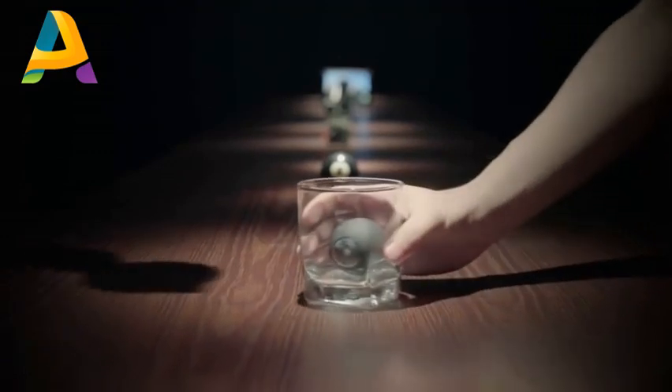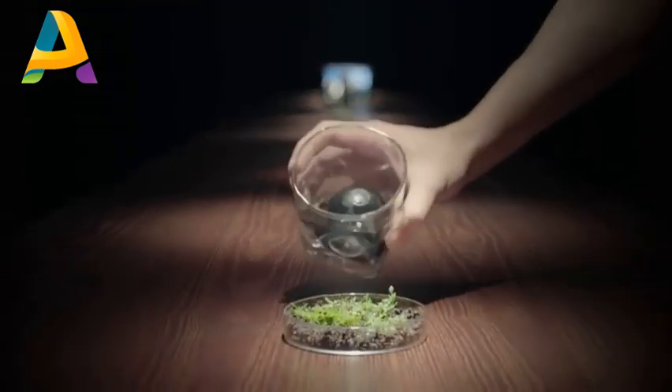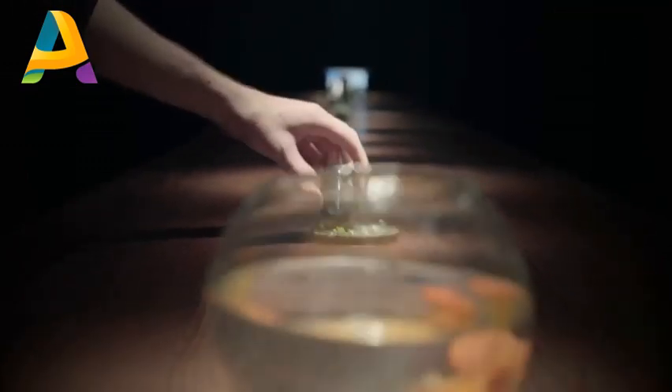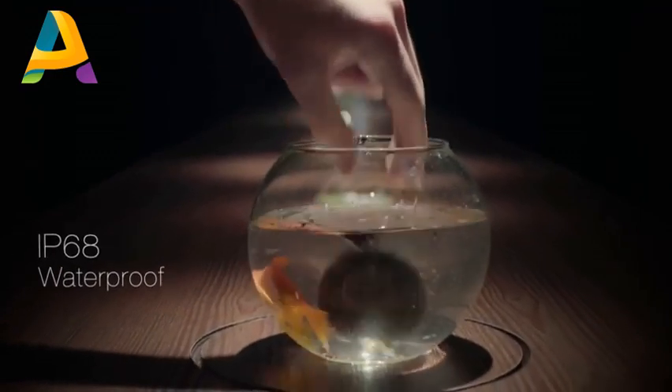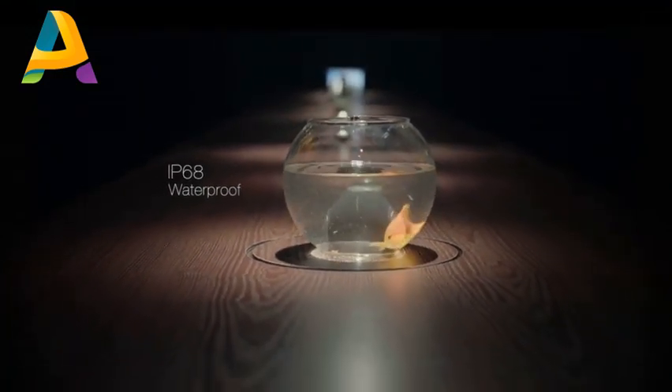Or to explore vantage points never possible before. It's designed to be rugged, to suit the wild. Luna's IP68 waterproof rating ensures it can accompany you on your adventures on and off the ground.